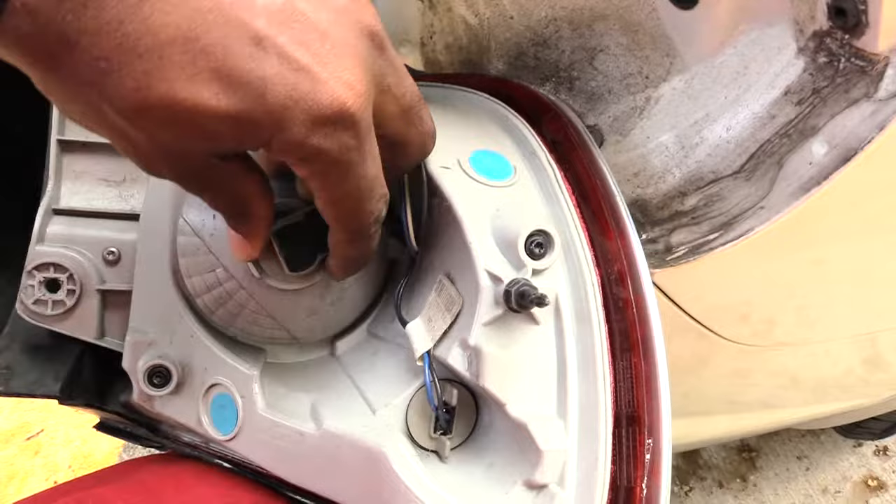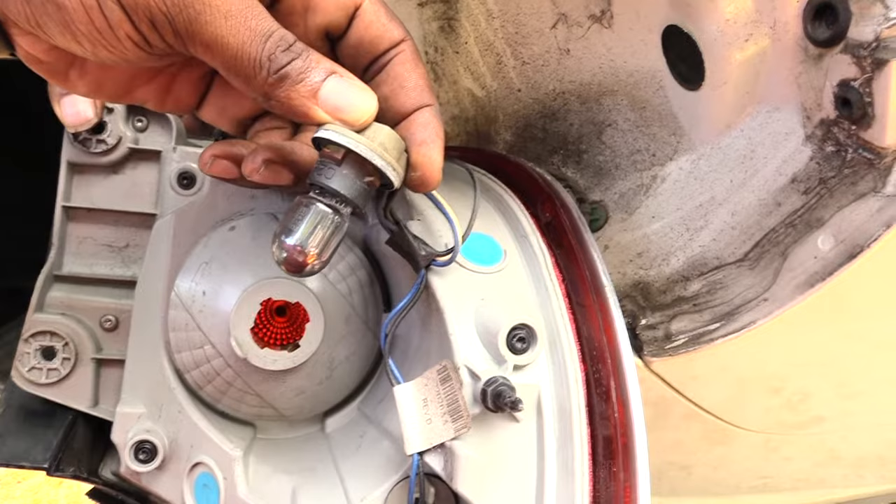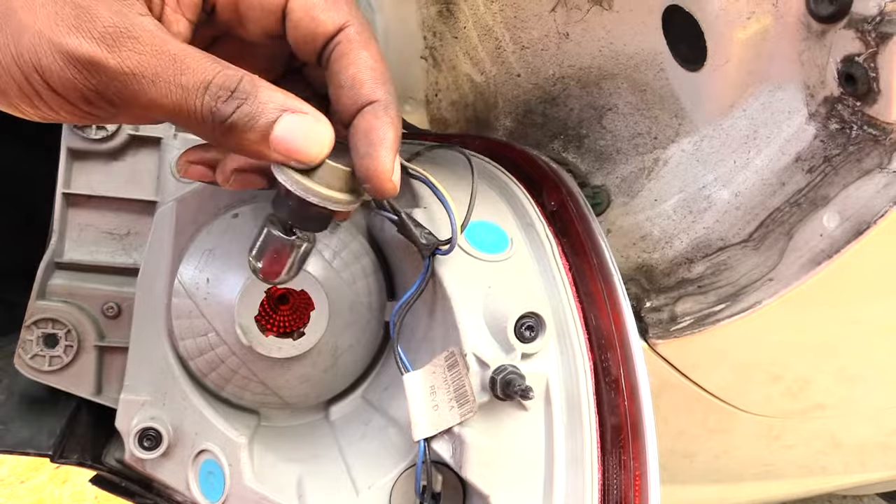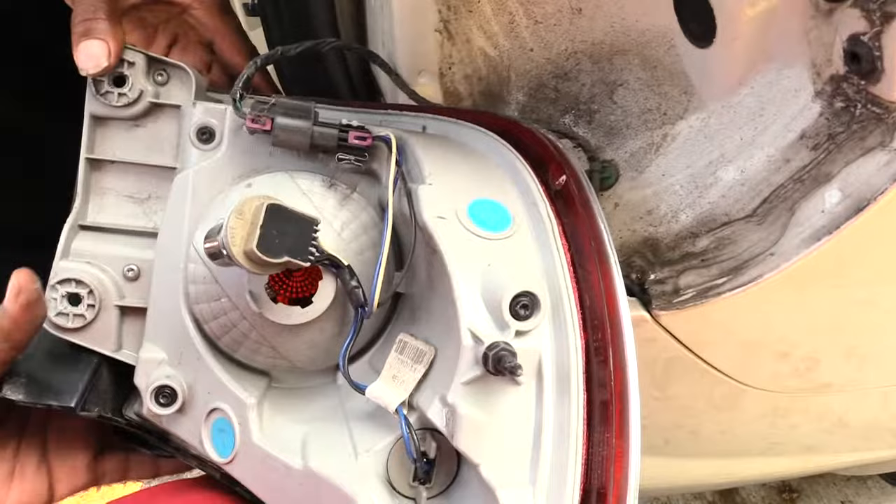To change out your brake light, come right here, turn it, pull it out — there's your brake light. Unplug that light. Also, make sure before you change your brake lights that you use gloves, because if you touch the bulb with your bare hands you can get grease on it, which can cause your brake light to go out sooner than it needs to.